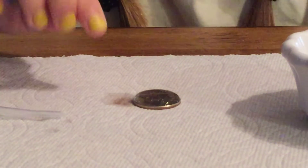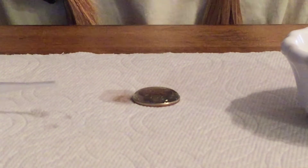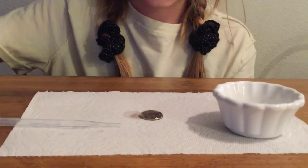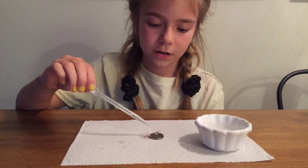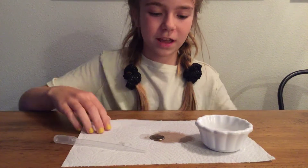It's like a bubble on top that has water in it, and it just stays there, it doesn't fall off. Unless you put like a bunch of water like that, it will fall off.